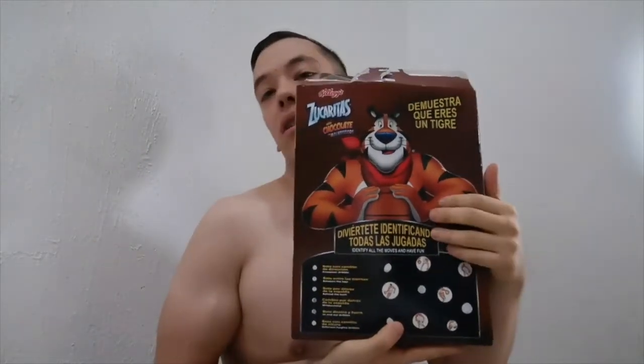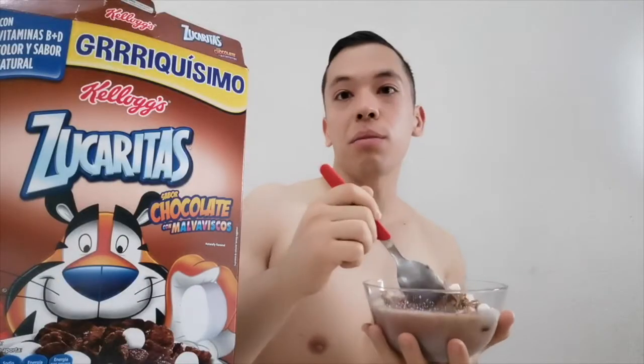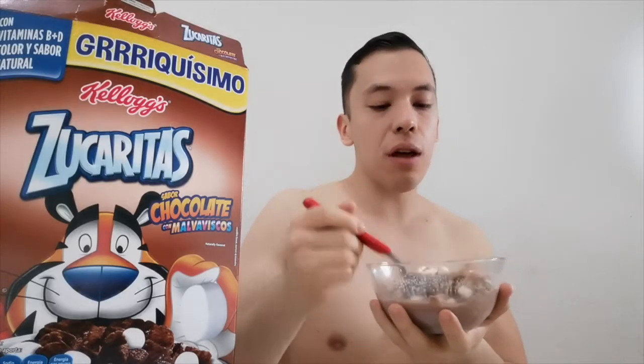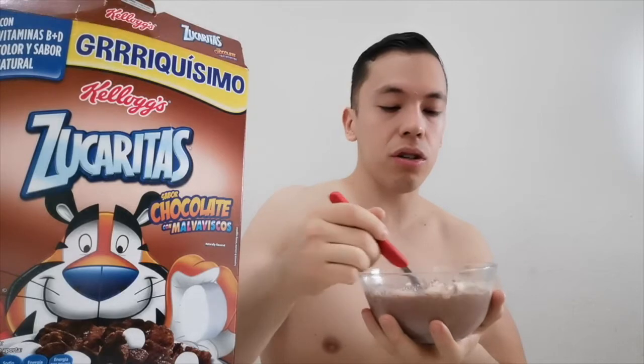Por atrás, ¿qué trae? Un juego para que los niños se diviertan cuando están desayunando y no sea una caja muy aburrida. También hay que recordar que ahora las cajas tienen que indicar si tienen mucho azúcar, carbohidrato o aceite. Vamos a ponerle un poquito de leche de avena a este bowl y movemos. Vamos a ver si los malvaviscos están deliciosos, si los recomiendo, si este cereal de verdad es tan chocolatoso.